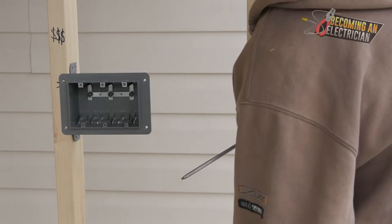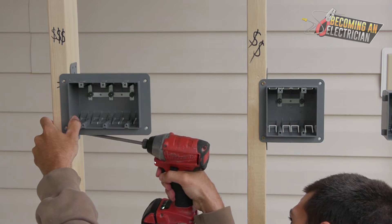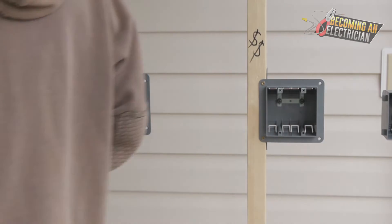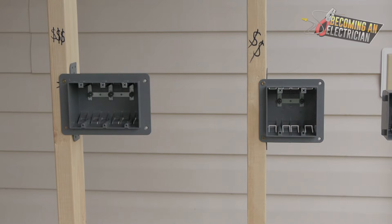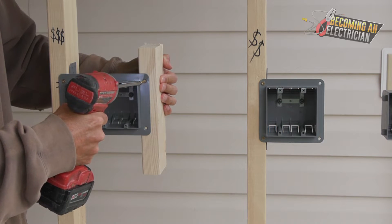Cut the first screw in — you don't need to cinch them down super tight but you do want it to be pretty tight. Typically we install two screws here as well, just like with the double gang. The final step for a three gang is to install it just like this, and that's just going to sandwich it in.